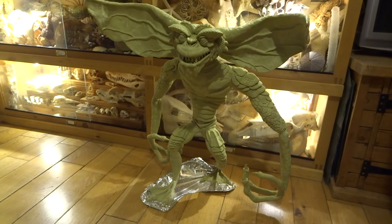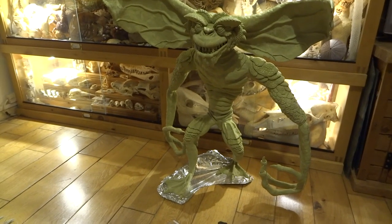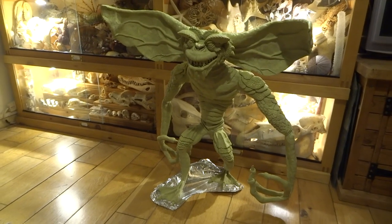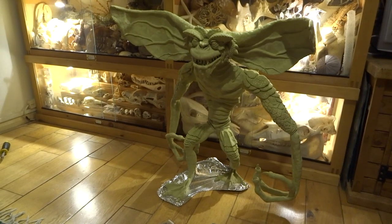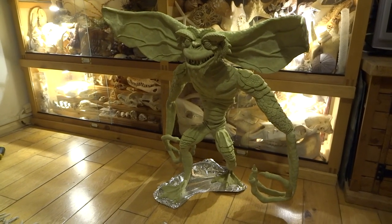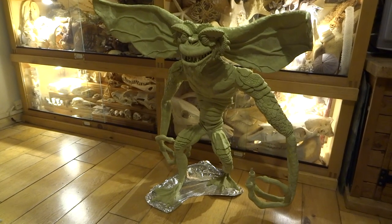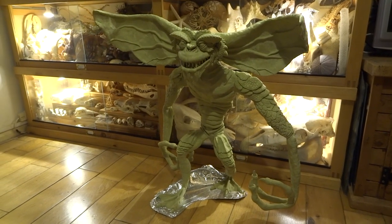Anyway, check out my other videos. There is a video of a sort of tour of my studio with some of the other creatures that I've made. And if you like eighties toys and collectibles, check out my other videos. Hit subscribe if you want to see regular video updates that I post. Thanks for watching and I'll see you in the next video.